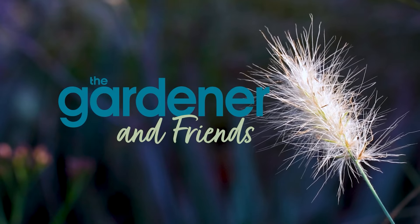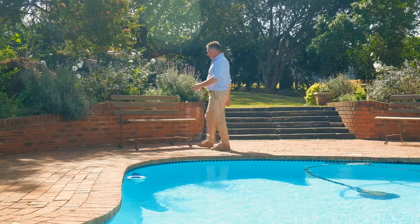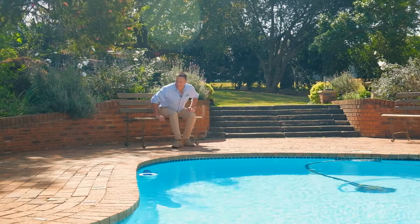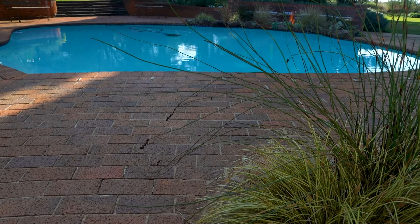When it comes to garden design, certain areas require a bit more planning. Landscape designer Greg Dowsett shares his take on planting around pools to ensure that you get it right.